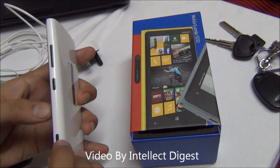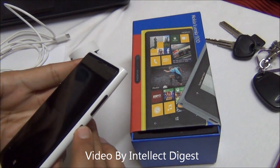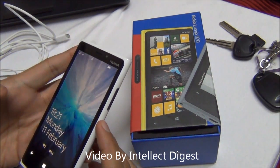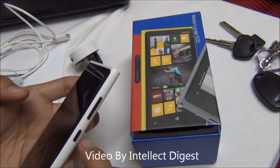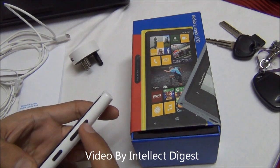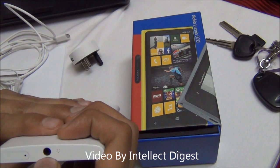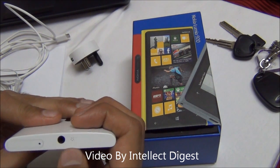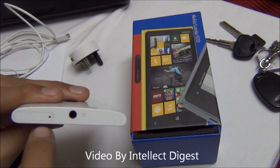On the right-hand side you have three keys. The bottom one is the dedicated camera key. The middle is the power or wake-up key to wake the screen or put it to sleep, and you can also power on and off using it. There is a volume rocker at the top to increase or decrease the volume. On the top, you have a 3.5mm audio jack, a microphone mesh, and a second mic for noise cancellation.